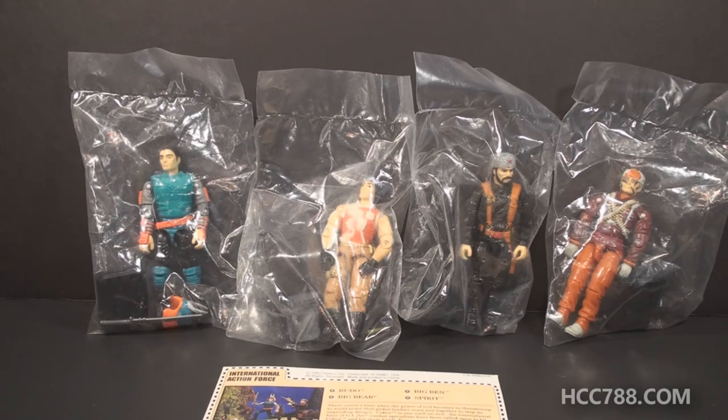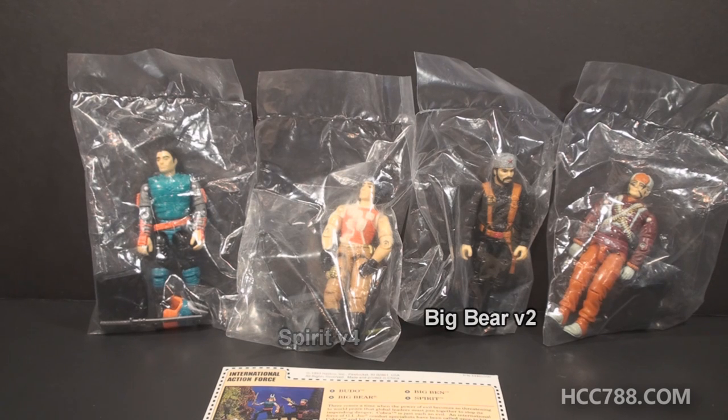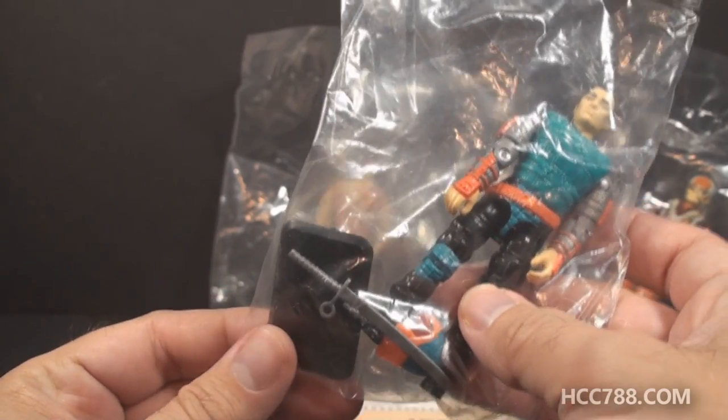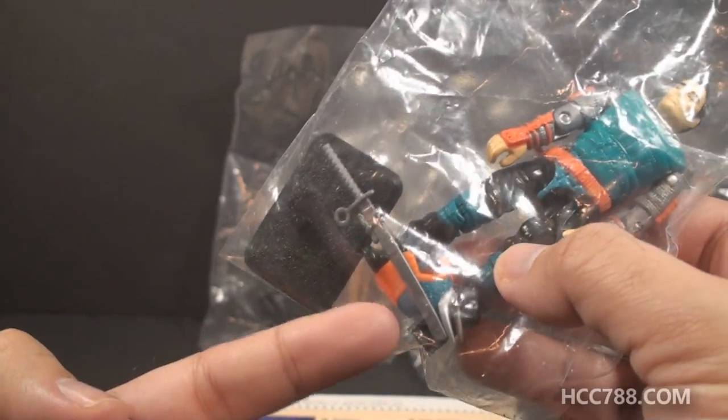This set came with these four figures, and they were all just reissues of older figures with different colors. There's nothing really new here. It included Budo version 2, which was a copy of the 1988 Budo version 1. It included Spirit version 4, which was a copy of the 1992 Spirit version 3. It included Big Bear version 2, which was a copy of Big Bear version 1 from 1992. And it had Big Ben version 2, which was a copy of Big Ben version 1 from 1991. Each of these figures came with a black figure stand, and Budo did come with a copy of some of his original accessories.